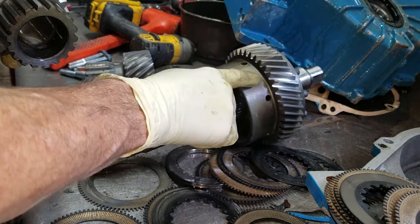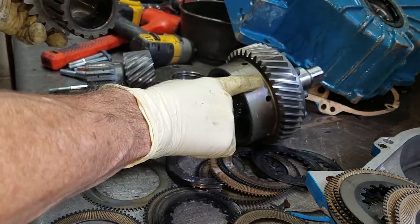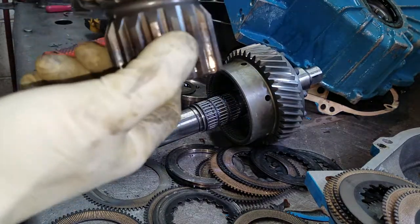This is the driven gear for forward in this particular application. The drum is overheated, and so is the clutch carrier.